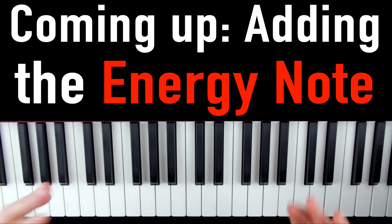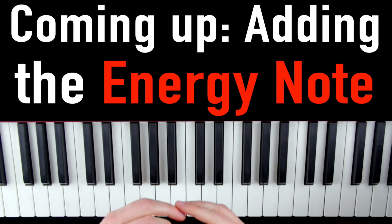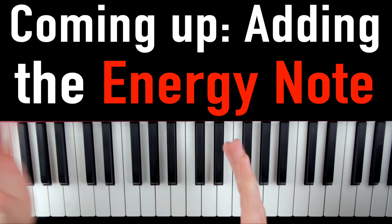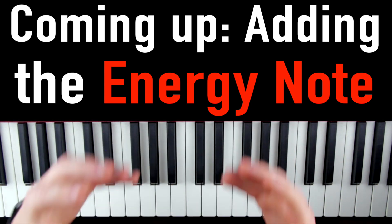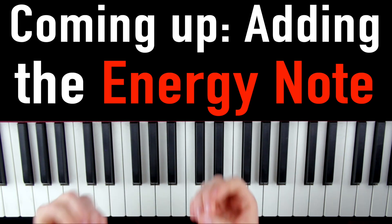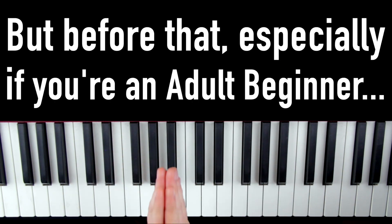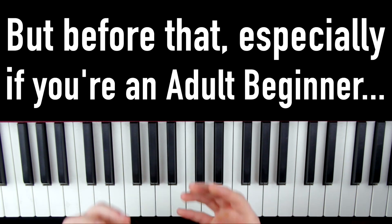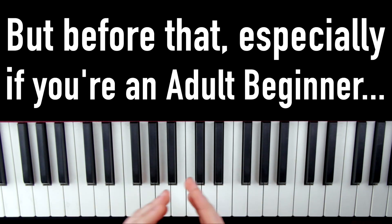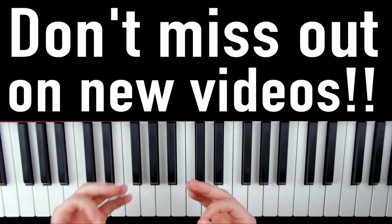Now at this point some of you might be thinking you're good and ready to go, but some of y'all want more — and I love that attitude. So next up we're going to talk about what I call the energy note, and adding it to this pattern is going to make it sound even cooler. Especially if you are an adult beginner piano player, I'd highly recommend hitting that subscribe button and the bell so you don't miss out on any new videos.